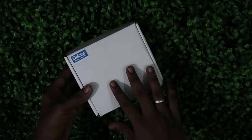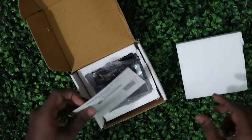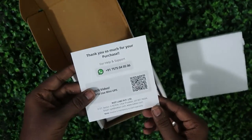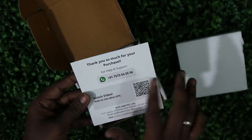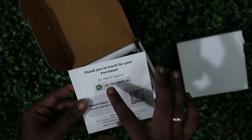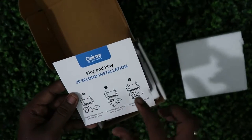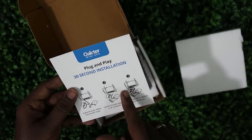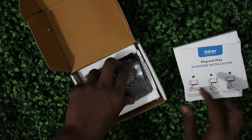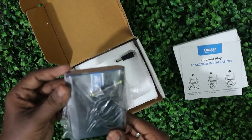Let's get started. Now this is the Octa Mini UPS — let's open the box. Inside there is thermocol padding and a card from the brand thanking you for your purchase. There's also a WhatsApp helpline number, so in case of any doubts you can contact them directly. On the back side there's a 30-second installation guide with diagrams for the installation setup.